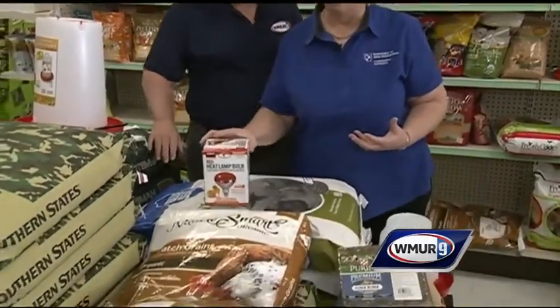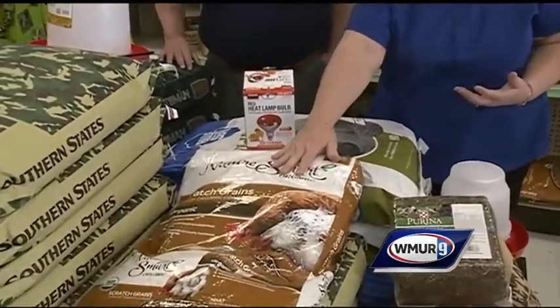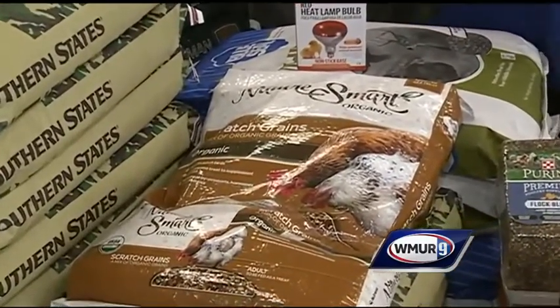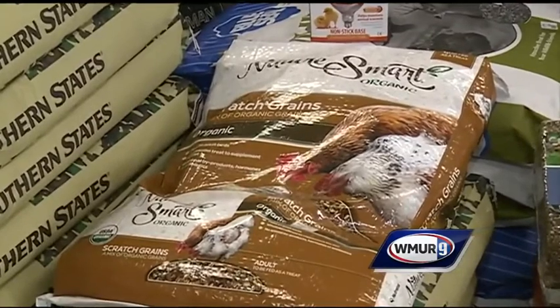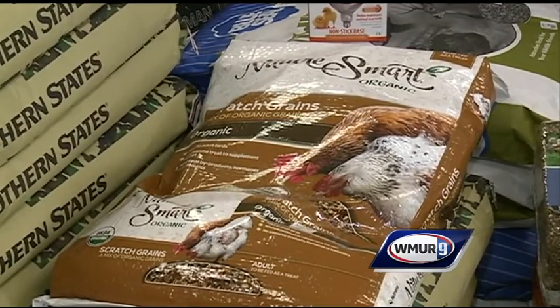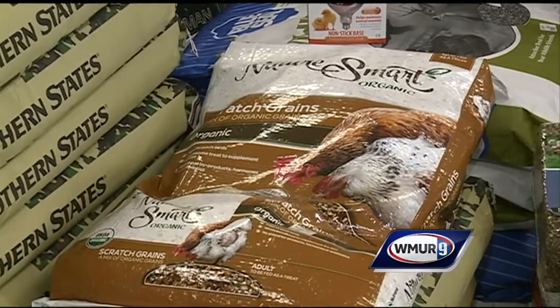You don't really need any special food, but because it is cold, on really cold days I will put out a little bit of scratch, which is basically cracked grains like corn and oats. I'll put it out early in the morning to help get their system moving, and I'll put a little out just before sunset in the afternoon to give them that extra protein to get through the night.